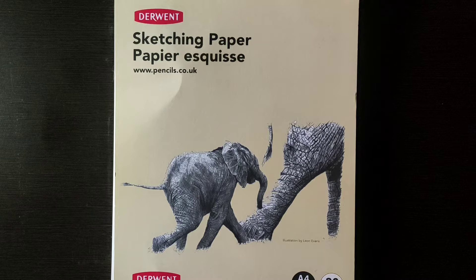First of all, you know that Amazon has a lot of sheets and a lot of different companies' drawing pads. You don't know, as a beginner, which paper is good or not. So that's why I have done a lot of videos — you can see them on my channel. In this video, I will review a sketch pad I bought recently.